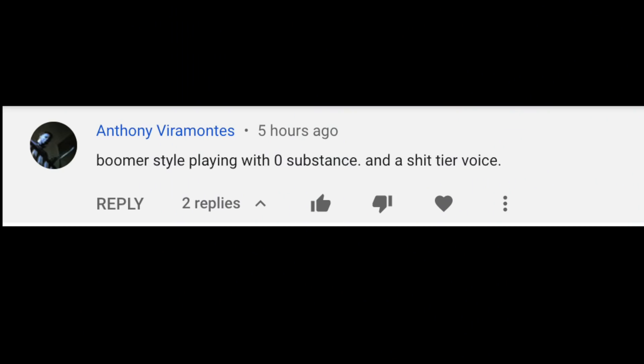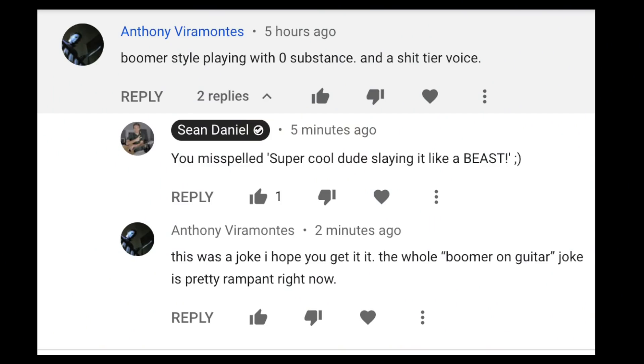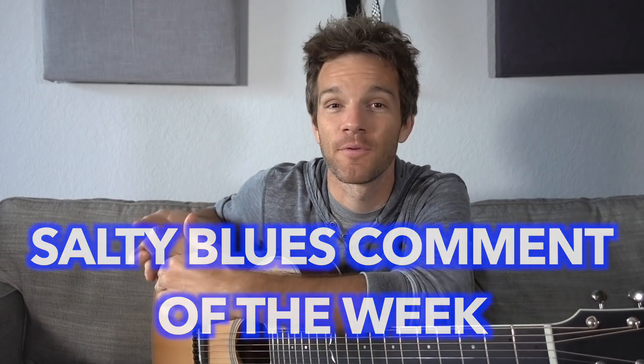Someone commented: "Boomer stopped playing with zero substance and a crapteer voice." To which I replied: "You misspelled super cool dude slaying it like a beast." Once he found out he was called out, he rallied back with: "This was just a joke, I hope you get it. The whole boomer on guitar joke is pretty rampant right now." It's so funny — whenever you call these trolls out, sometimes they'll respond like, oh crap, I can't believe an actual human read that.